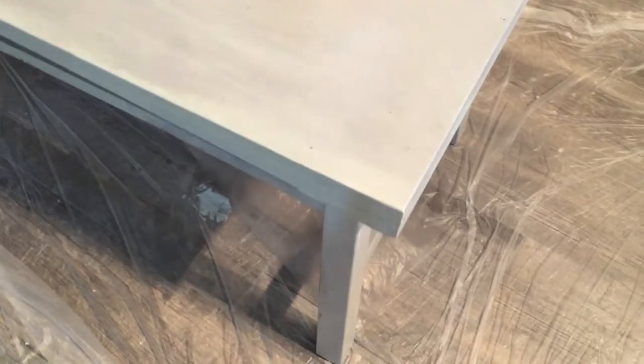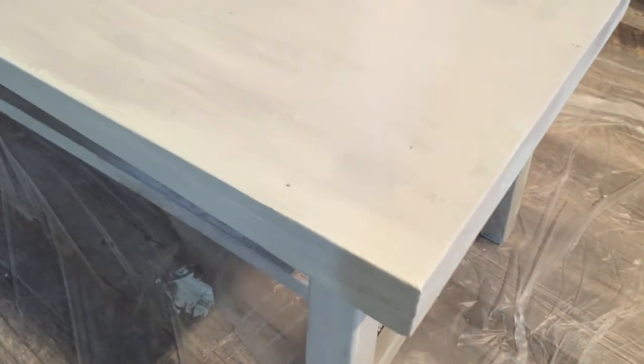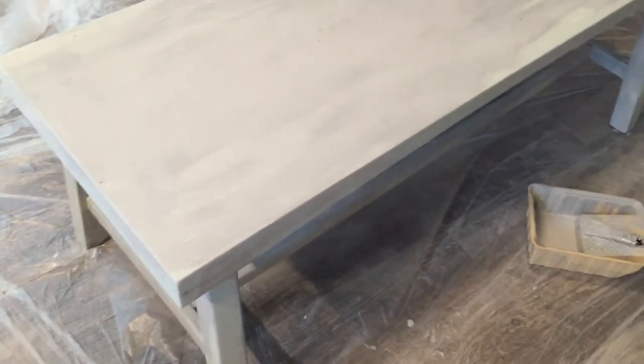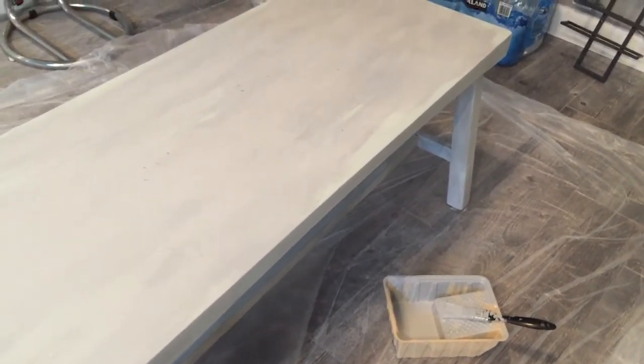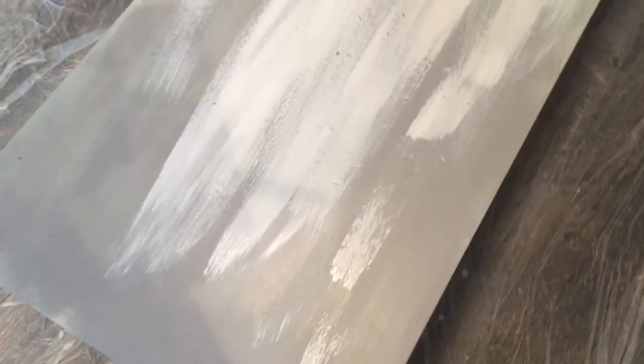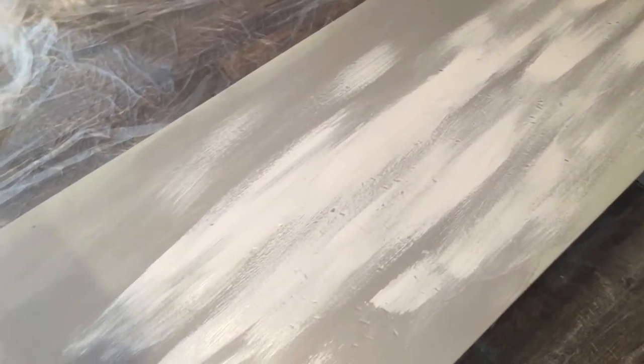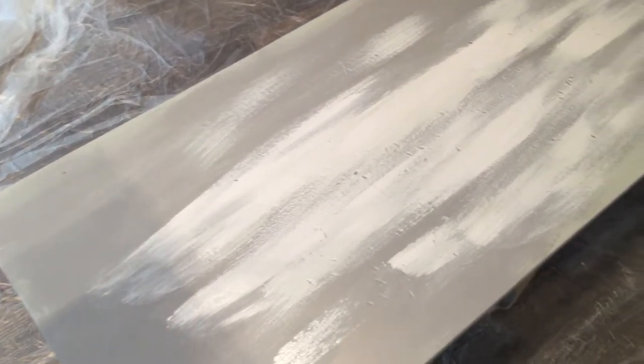So here we are after doing the darker coat. I actually kind of like it like this, but I'm going to play with it a little more and see what else happens. Now I've got the white here — I'm just going to kind of throw it on, all funky a bit here and there, and see where it goes.